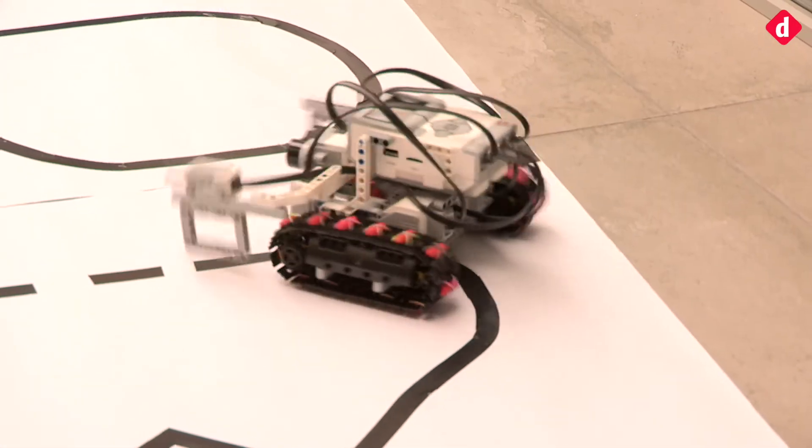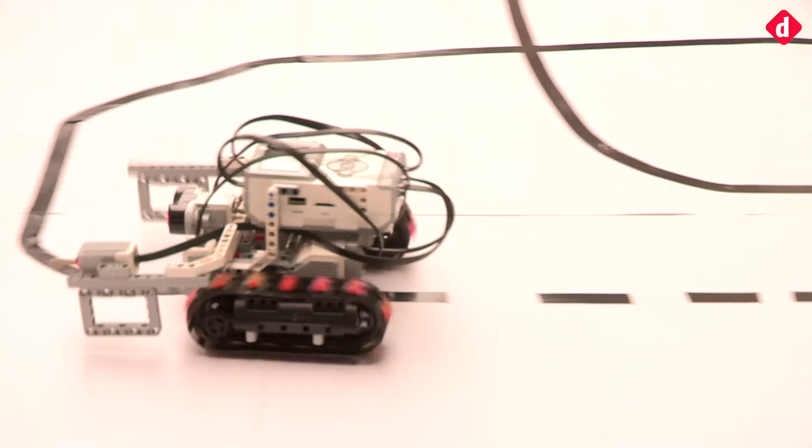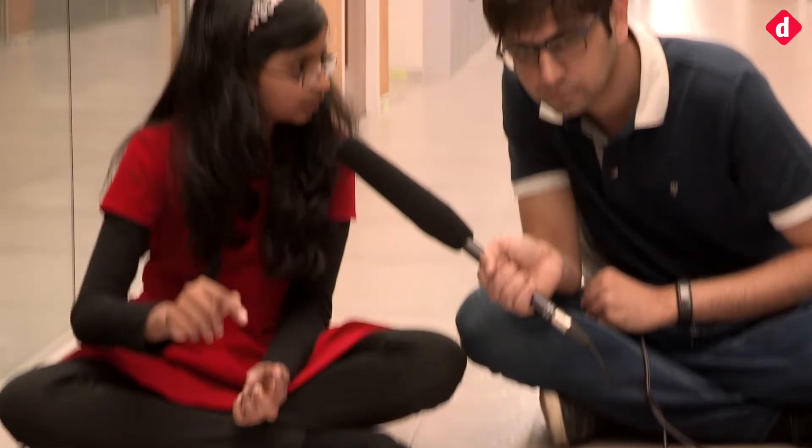I can see two lights coming from the robot onto the floor — can you elaborate on that? It is a light sensor used to sense the lines. The light sensor senses the line, we take the average of the white value and the black value, keep those values in the program, and the robot moves according to the line.